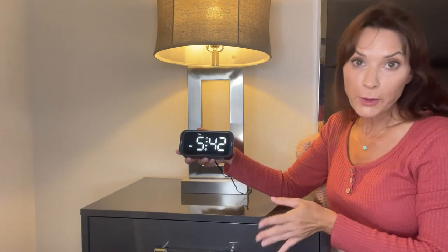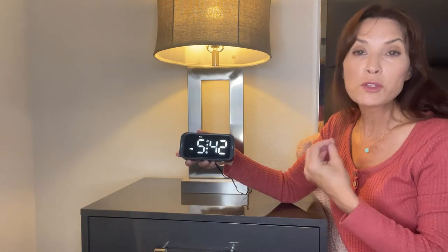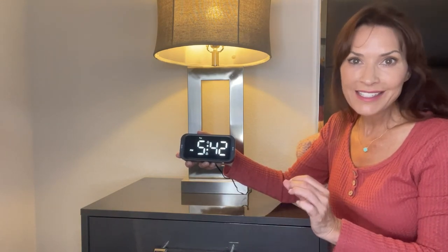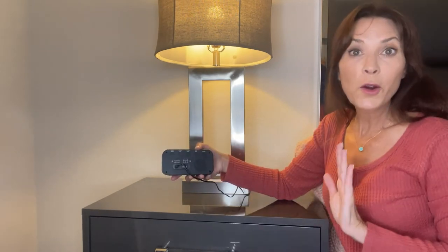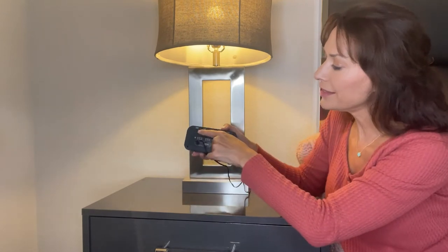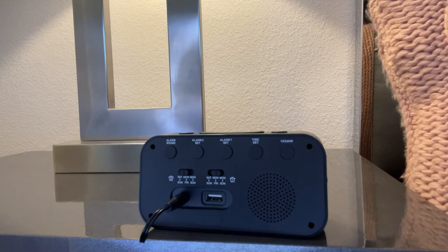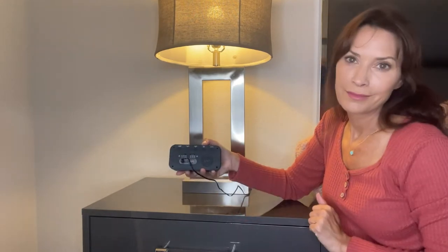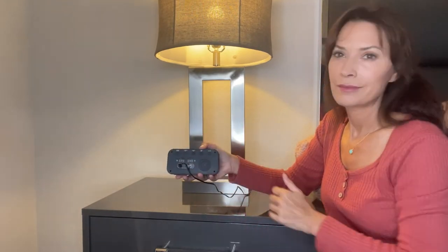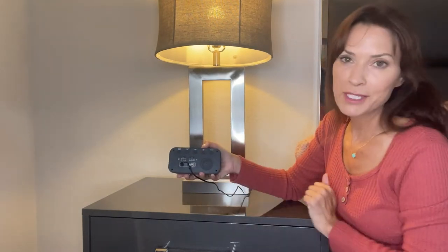Now that we've set both alarms and set those alarms to the days of the week we want them to wake us up, it's time to pick the alarm sound we want to wake up to. There are five sounds you can choose from by pressing the alarm sound button on the back of the alarm clock: classic alarm, telephone, chirping, piano, and beautiful music. Those are your five options.